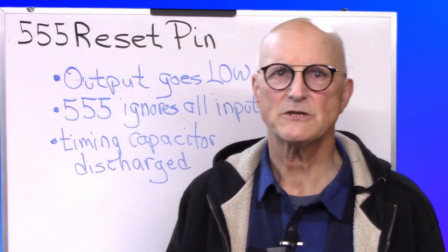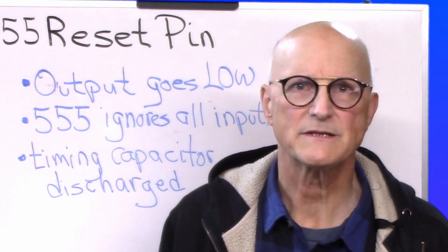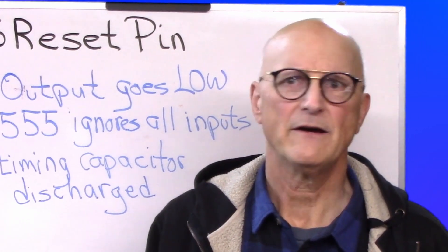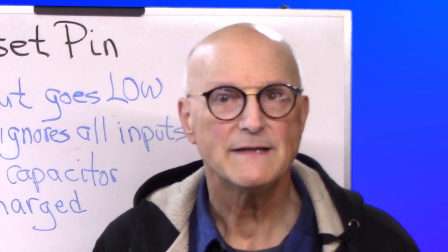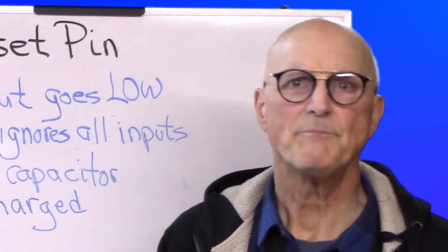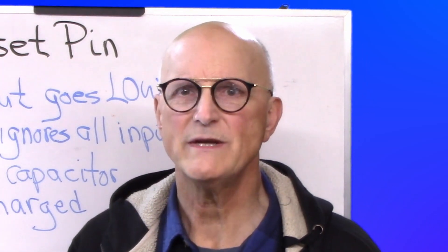What happens when the reset pin is asserted? First, the output goes low immediately. Second, the 555 is going to ignore all other control inputs. Third, the timing capacitor is being discharged through the operation of the discharge pin of the 555. The amount of time it will take the timing capacitor to completely discharge to zero volts depends on the initial voltage on the capacitor and the mode of operation of the 555, because that determines the discharge path. It is up to the designer to determine the time necessary for the 555 and its associated circuitry to be completely brought back to a known state when the reset pin is asserted.